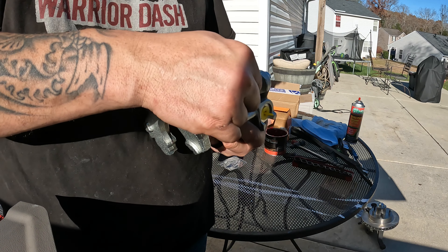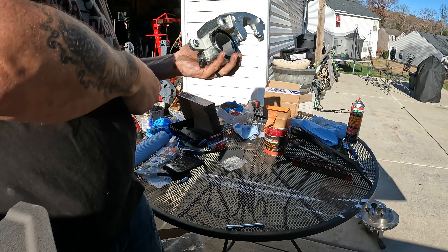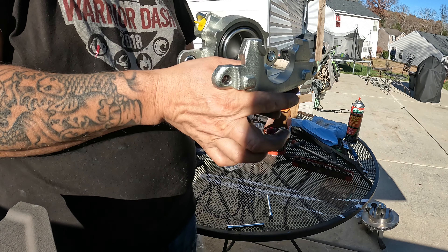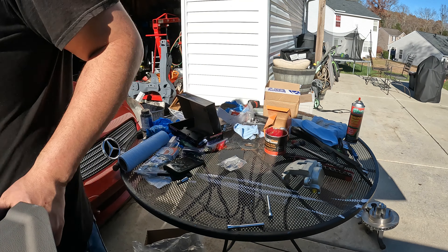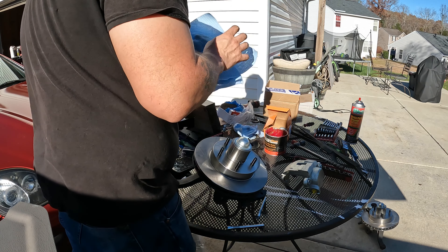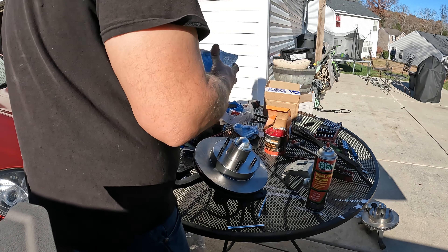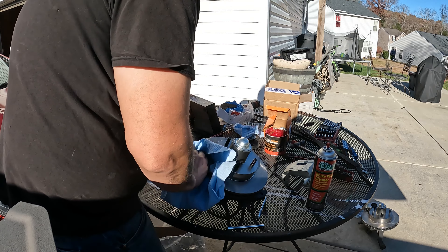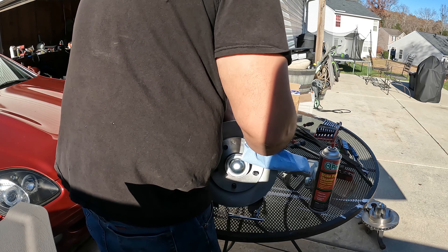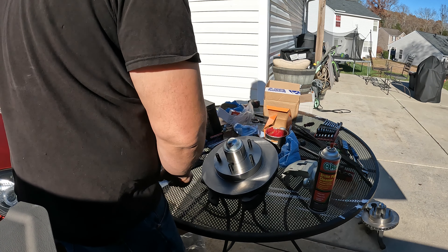The calipers did come with new slide pins. Here's the caliper — this is the left-hand side. Here's the rotor, and I'm going to spray it off with a little bit of brake clean. The only reason we do that is because it does come with a little bit of packing grease on the rotors to keep them from rusting.